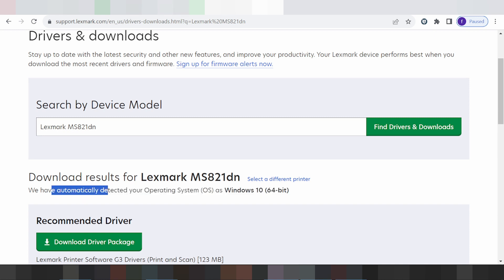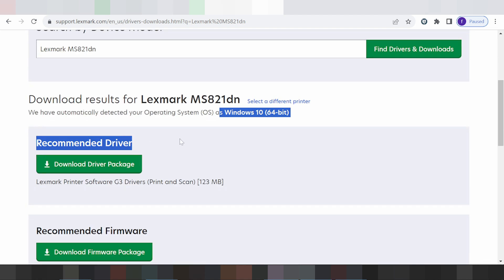If you are using Windows, it will detect Windows automatically. For example, if you are using Windows 11 or Windows 10, it will automatically detect the correct operating system and show the driver.